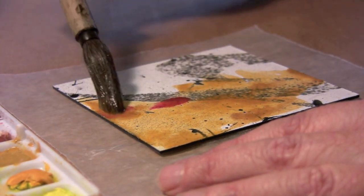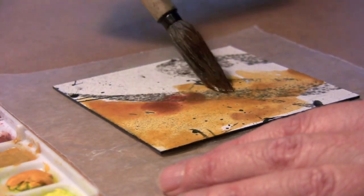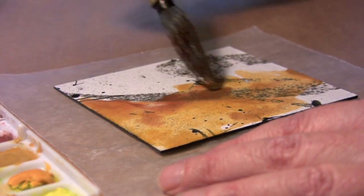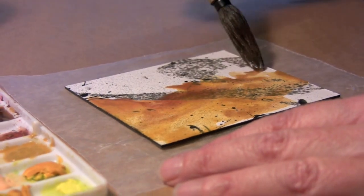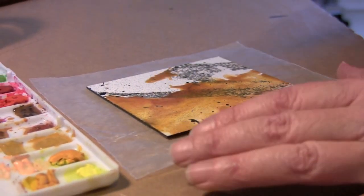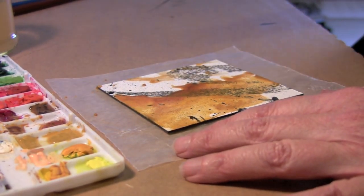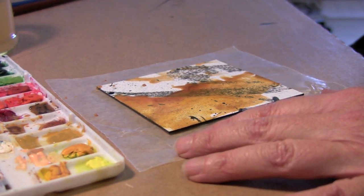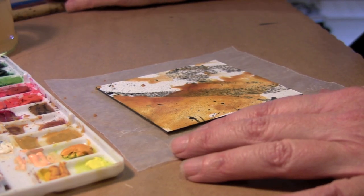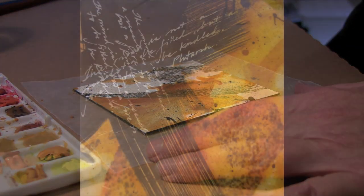Matte board is actually a very nice surface to work on with encaustics. When I do this with some of my other pieces I actually glue the matte board down onto a wooden panel. Here you can see I'm using watercolor in a very loose manner, even flicking it with the brush, just laying in some color tones. Then I let this dry and work on top of it with encaustic medium.